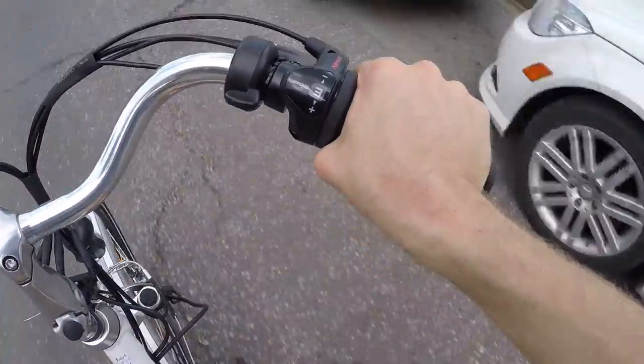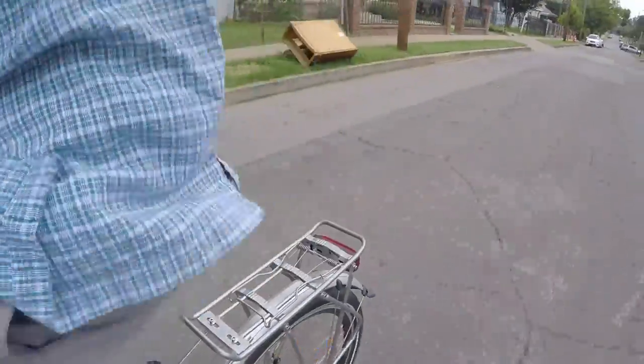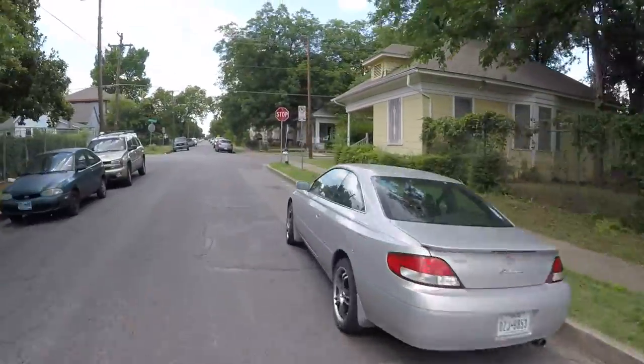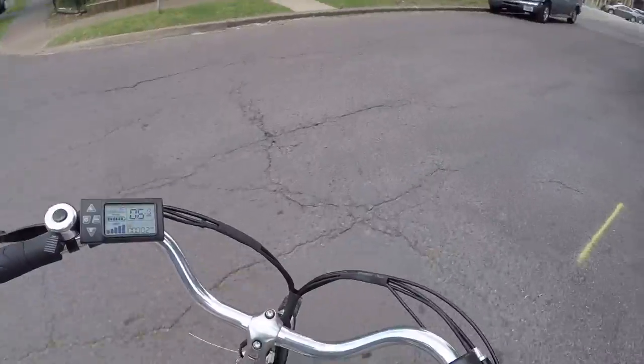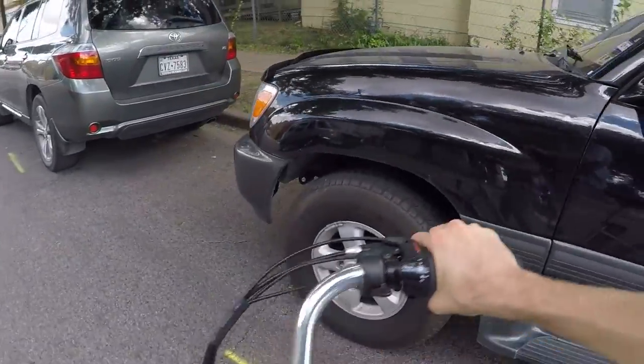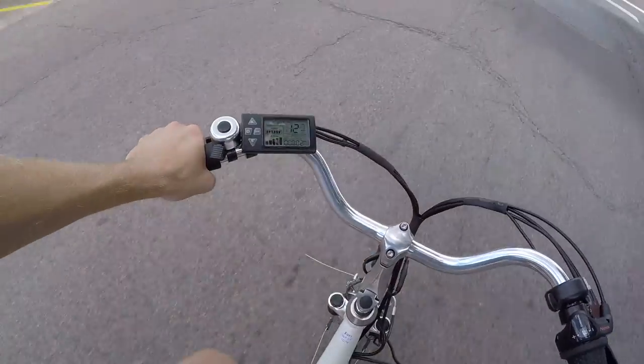I'm going to do a quick brake test — yeah, it works pretty well, not bad at all. Now a cadence sensor test: this has a 12-magnet cadence sensor — you can see those little silver dots, there are 12 of them. The older version of this bike only had about five, so it was less responsive; you'd have to pedal longer before the motor kicked in, and when you stopped pedaling the bike would keep going a little longer. The new version is a lot better — in turbo mode right now, it's very, very responsive, much more than before.